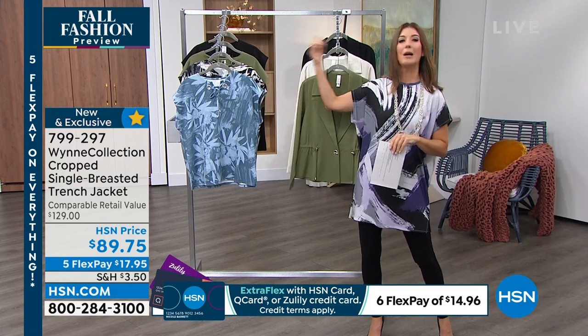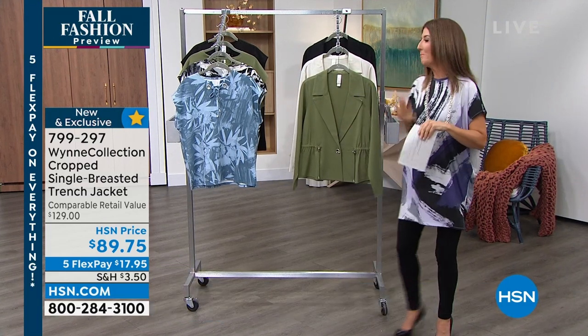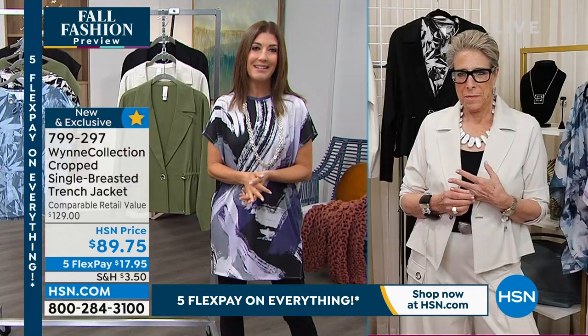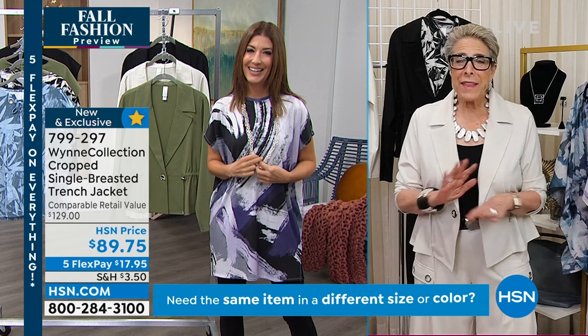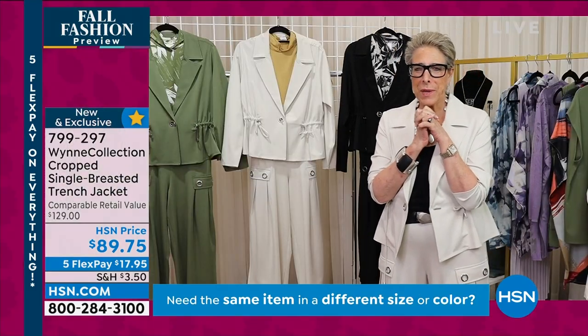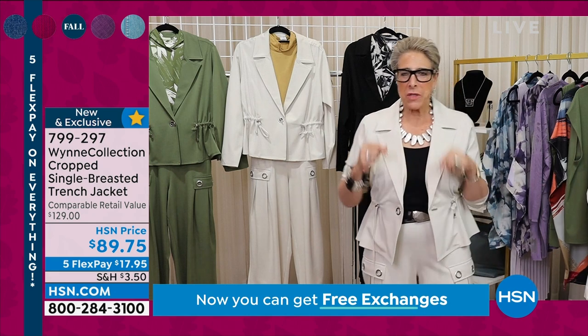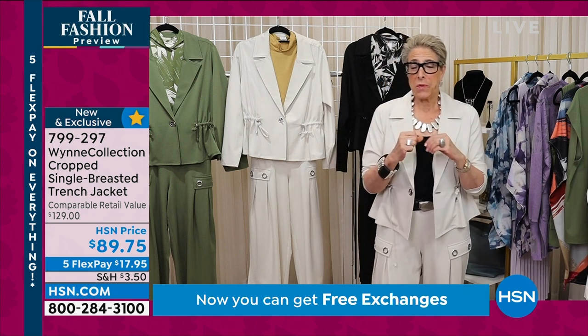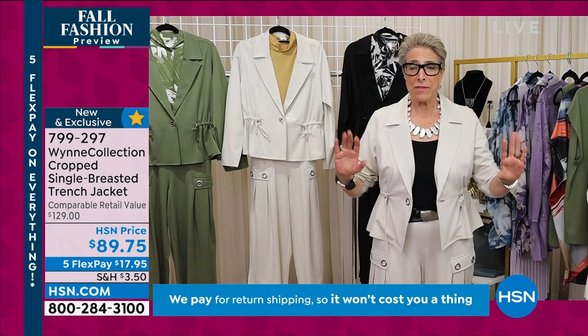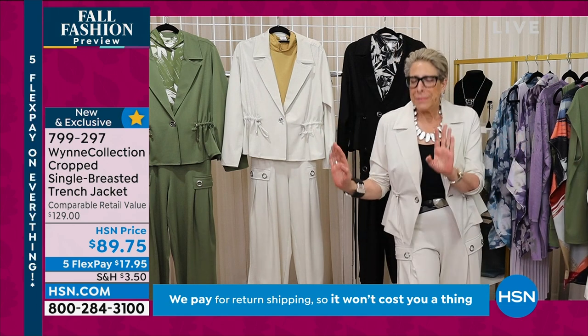Stay tuned for matching tops and matching bottoms. Marla, you have to talk about your inspiration for this jacket because I've never seen anything like it. I couldn't wait to wear this. In fact, I cheated when I was in Tampa last week — they changed up my shows and I just put this on because I couldn't resist. If you look, we already got one review in and it's a perfect five star, and I have to say it deserves it.